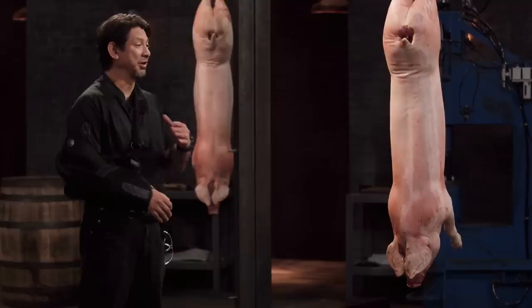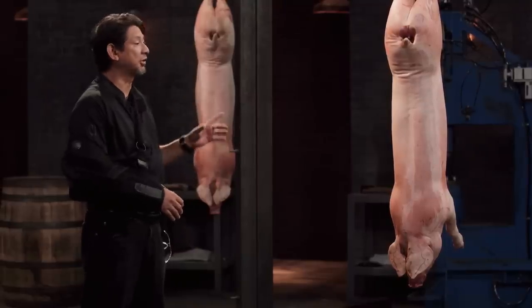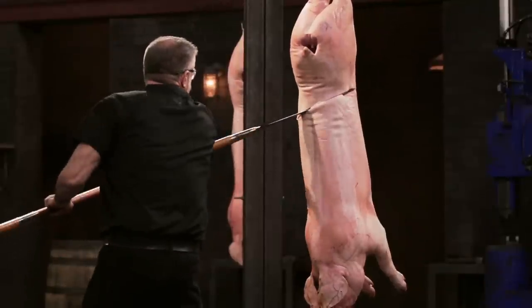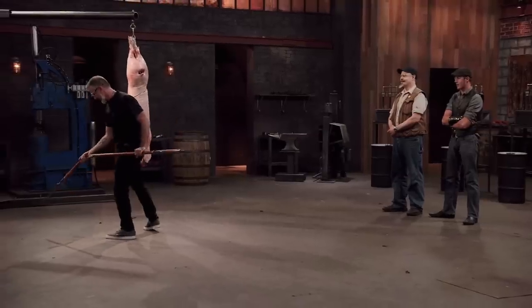The Yari, with its long handle and multi-pronged spear, makes it a trifecta of points and edges in a deadly weapon. To see what kind of lethal damage your weapon will do, I will take your Yari and deliver multiple slashes and thrusts on this big carcass. Fouad, you're up first. You ready? Oh, I'm ready.